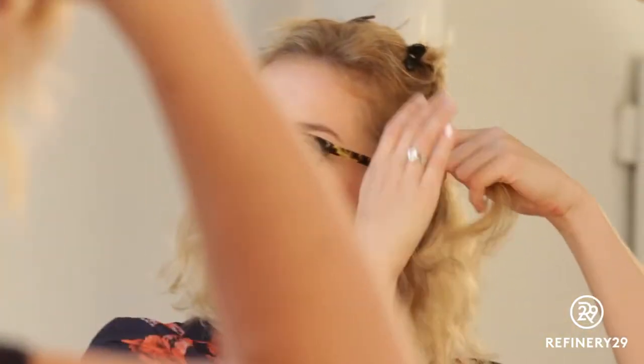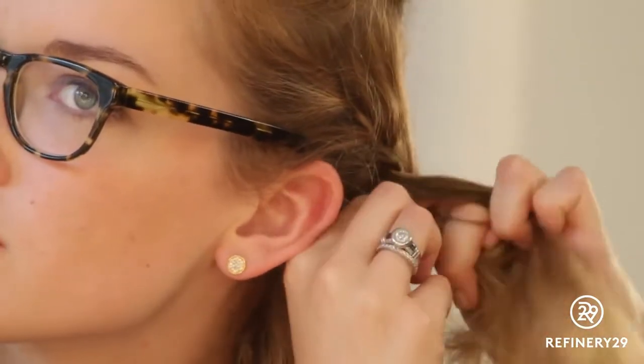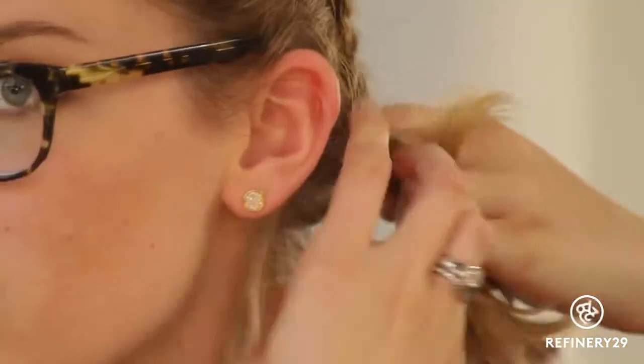You're going to start a French braid on the side of your head and braid all the way back to the middle. Once you reach the middle of your head, secure with an elastic, leaving the ends out.